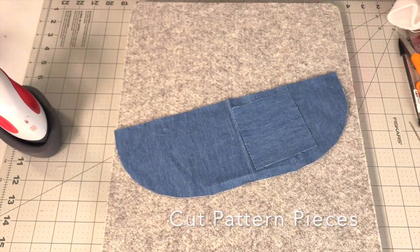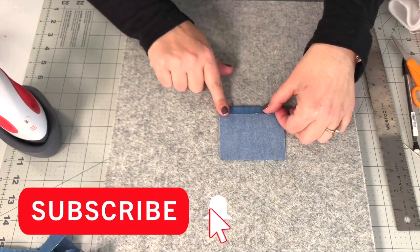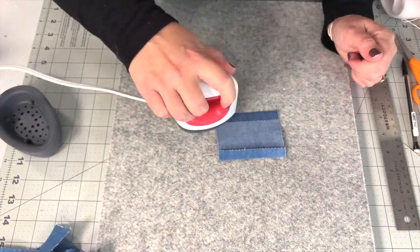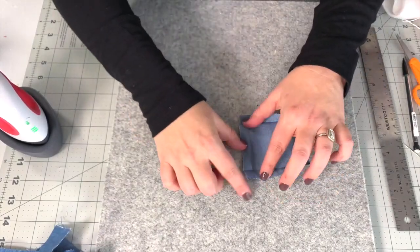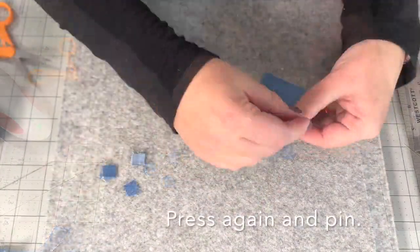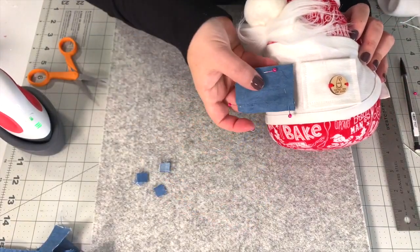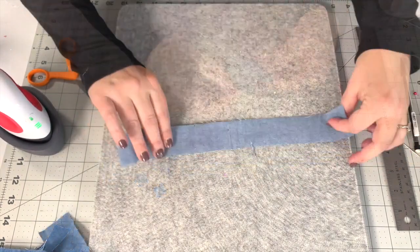The first step is to cut the pattern pieces — we have a large piece, a pocket, and two straps. For the pocket, which is the same for both styles, you're just going to press over the seam and then cut out these little squares — you don't need them, hack them off — and then press it all back down and pin it in place, and set it aside.